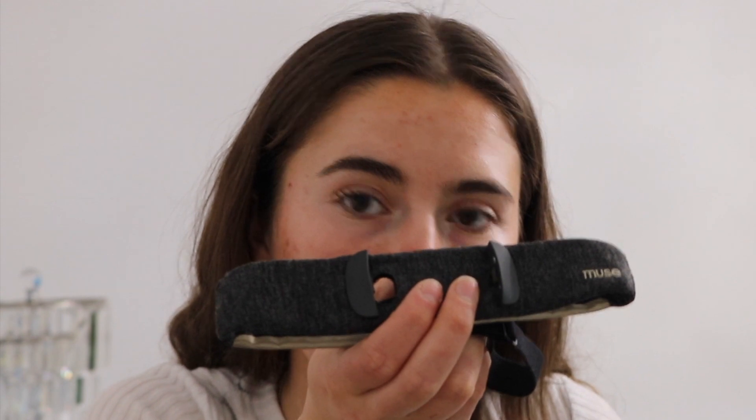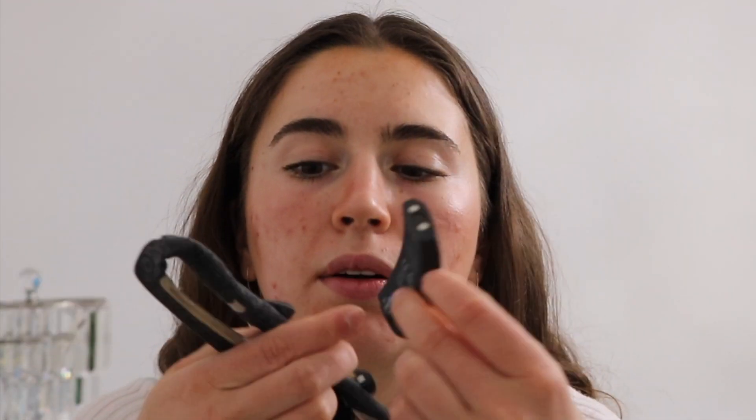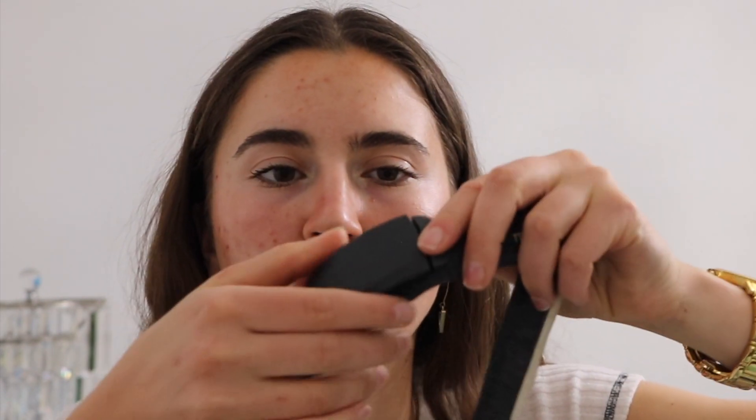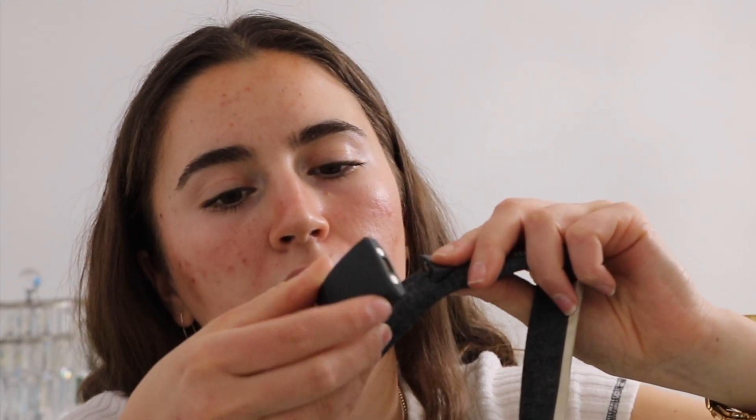It looks like that pod is actually the part that powers it. I'm guessing you place the pod in that space on the headband. Let's have a look — here's the pod. And yes, it just clips in with a magnet. I tried to put it in the wrong way but you could feel the repulsion. Click — and that's all in. Perfect!